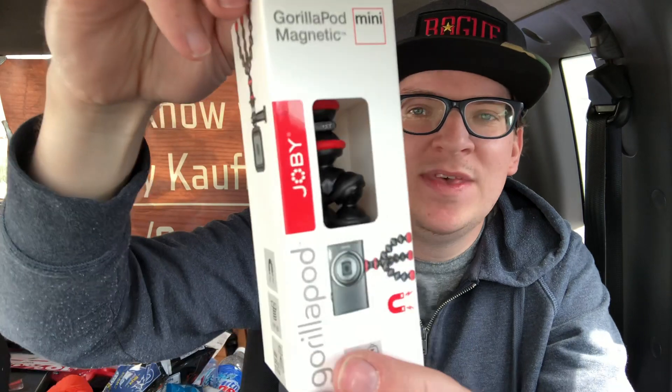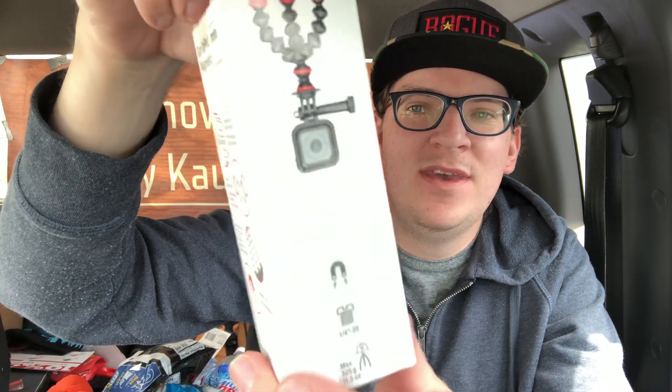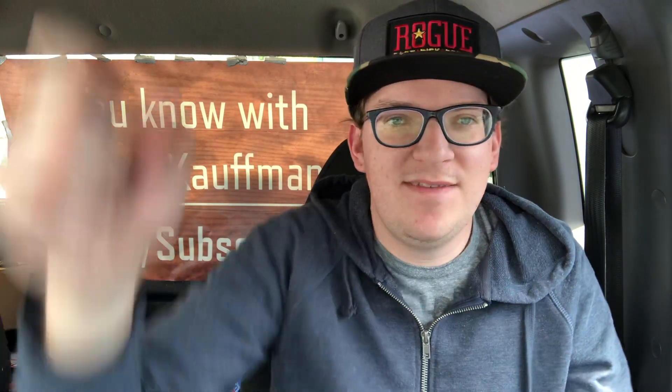I wasn't expecting it to be this small — that's what she said — but it is what it is guys. We're just gonna unbox this and show you what it's about. Here it is, let's do a little walk around. By the way, I got four of these for 17 bucks on Amazon — I'll leave the link in the description below.